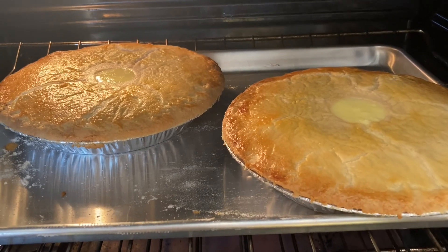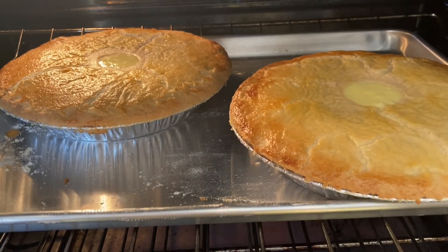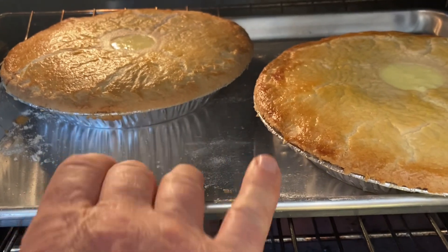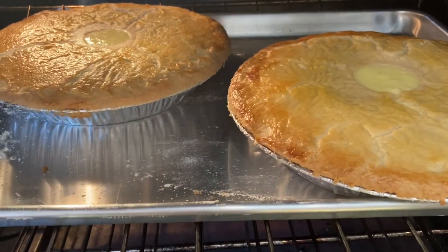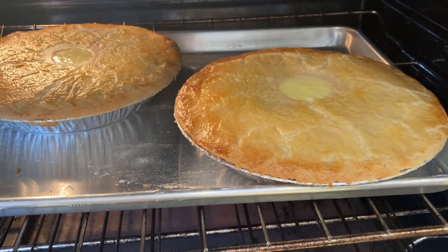It's been 30 minutes. These are browning up nicely but I can tell they're not ready yet because if I shake the tray I can see that they still jiggle. So I'm guessing these are going to need another 10 to 15 minutes — I'll set the timer and we'll be back.